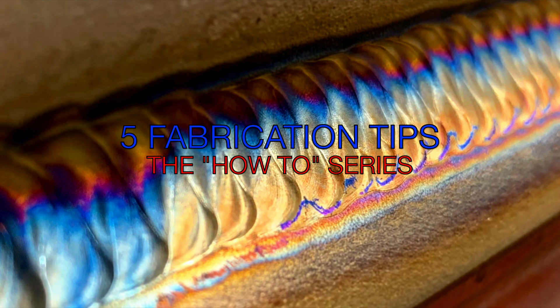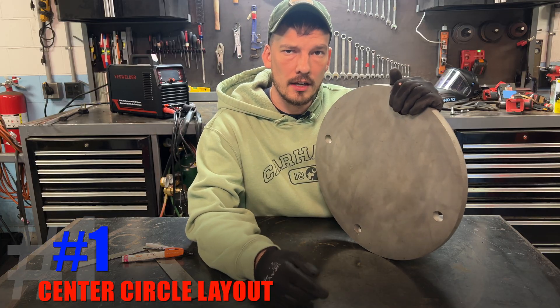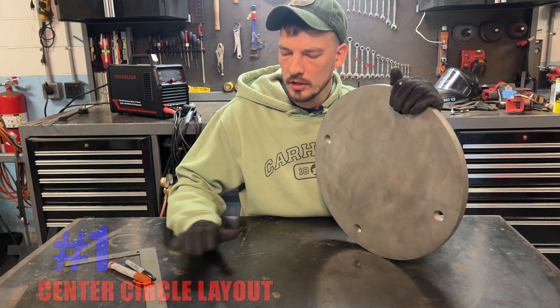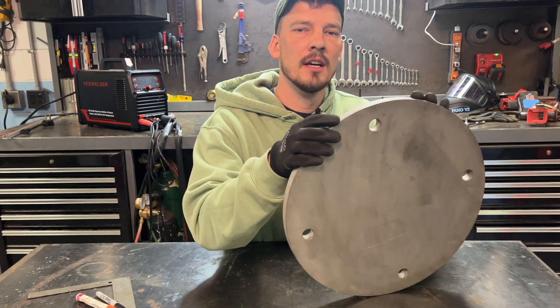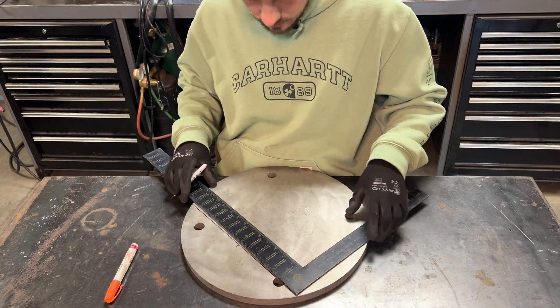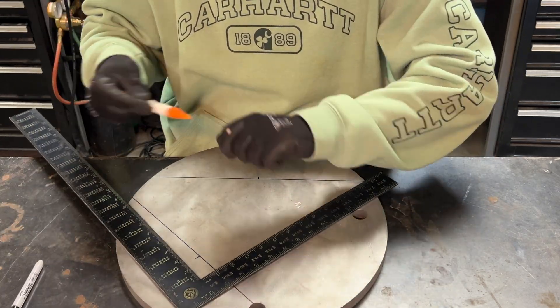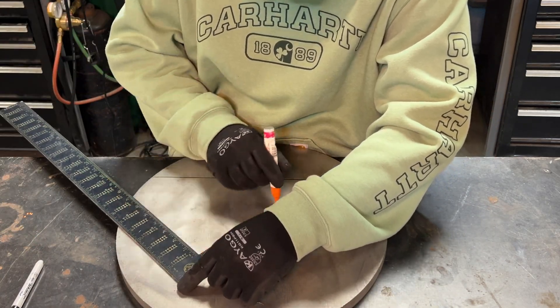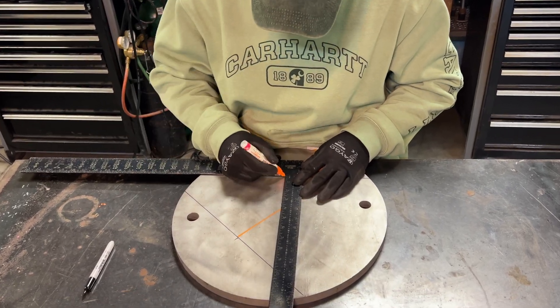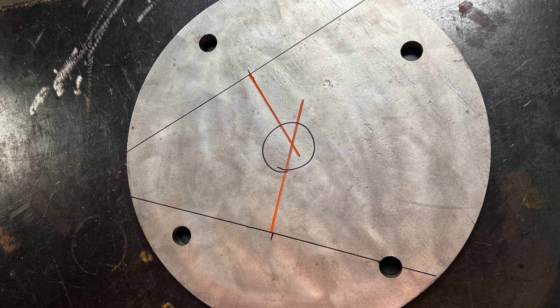First, I'll show you how to lay out the center of any circle using only a square and a marker — demonstrated on this unnecessarily heavy piece of stainless plate. Grab a straight edge, throw it anywhere across the circle, and draw a line from one side to the other. I'm using 14 inches, so I mark center at seven on both lines, then square out from that center mark and draw another line toward the middle. Where they both intersect is the center of your circle, every time.